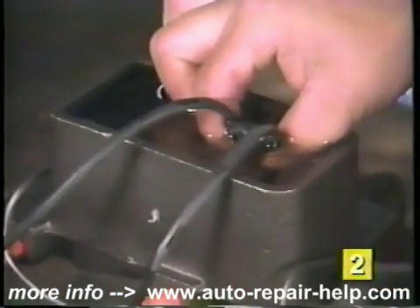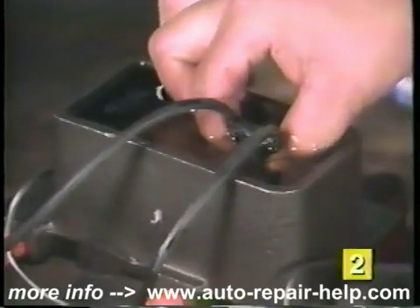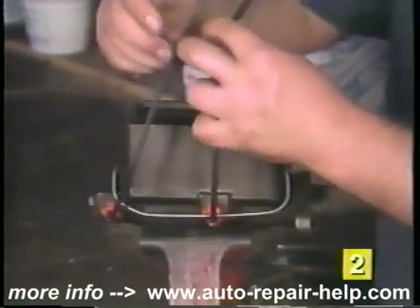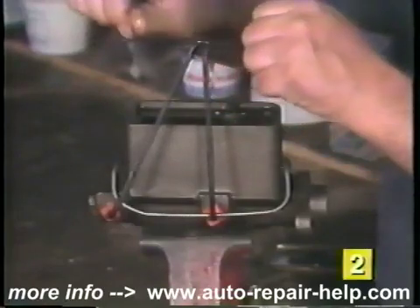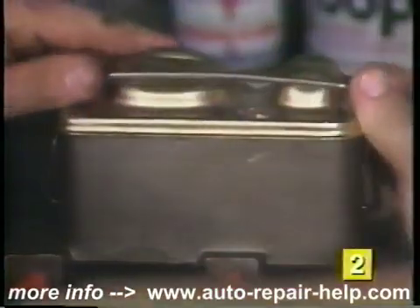Repeat this procedure until the fluid coming out of the ends of the tubing is completely free from any air bubbles. Remove the ends of the tubing from the fluid and tie the rubber tubing in a knot to prevent fluid spillage. Do not remove the tubing or fittings yet. Reinstall the master cylinder cover on the top of the master cylinder.